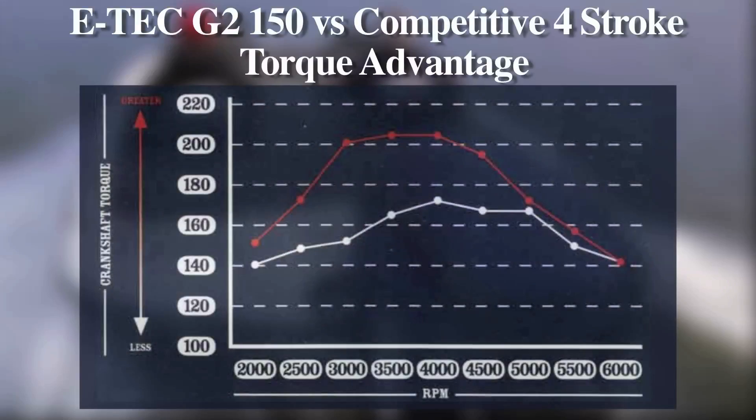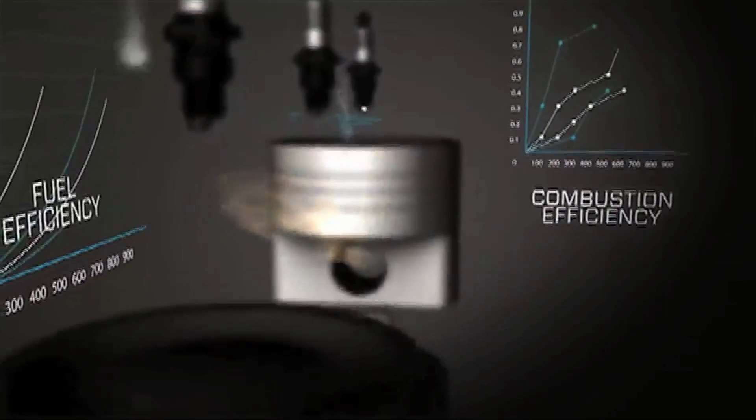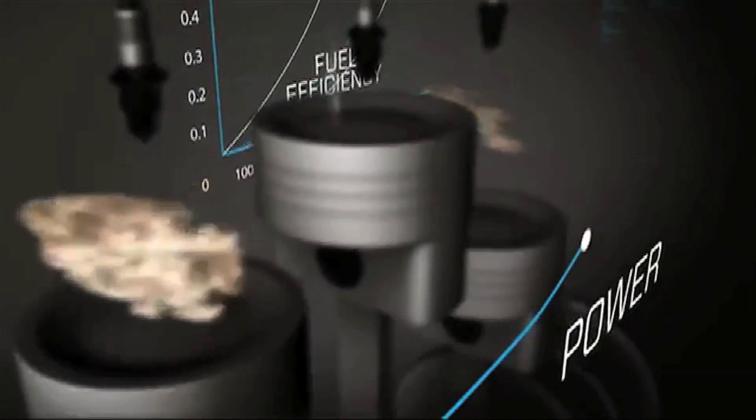it has remarkable torque at the low and mid-rpm range, something that we'll demonstrate in this video. It's also very fuel efficient, something that our recent tests on a number of boats have proved.